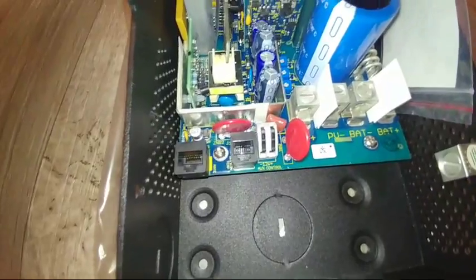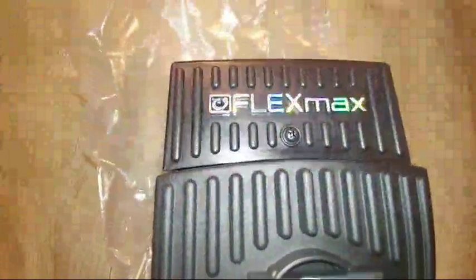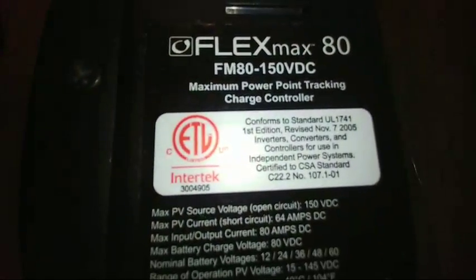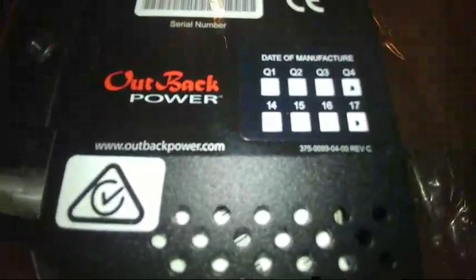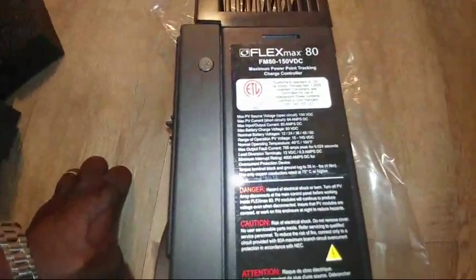Thank you guys for joining me on the live stream — hello to viewers from Arizona and Sylvain. This is the FlexMax 80 right here, a very sweet machine. I was going to show you the date on this unit — this is a 2017 machine, fourth quarter, brand new. And you can see right there: it's made in the USA.